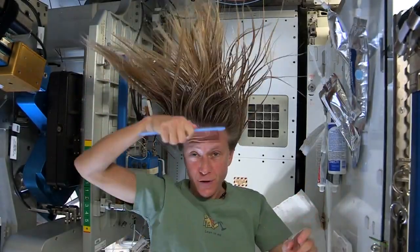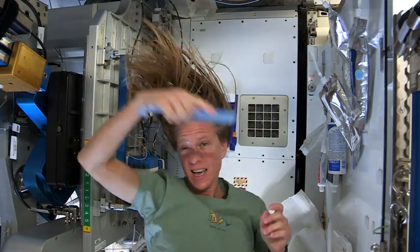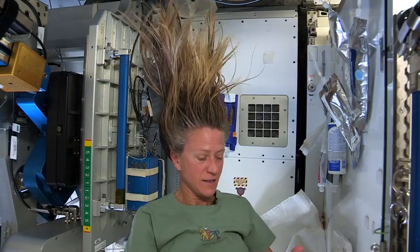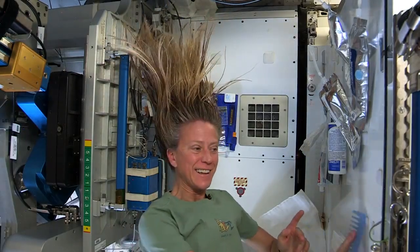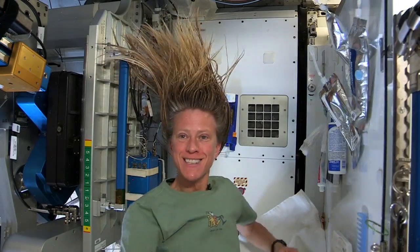At the end, I just do one final comb-through to make sure there are no snarls and snags. While it dries, I like to let it stay free — I don't put it back in a ponytail while it's drying. And that is how I wash my hair in space on the International Space Station.